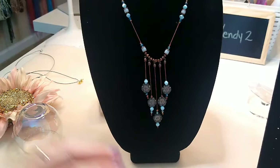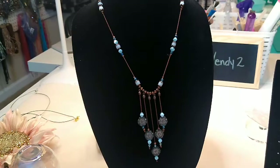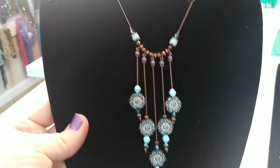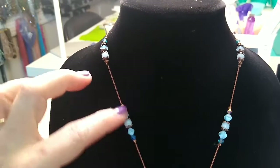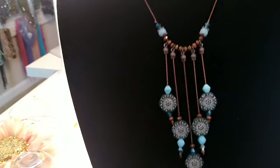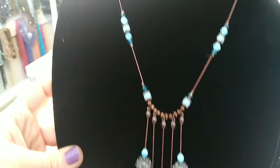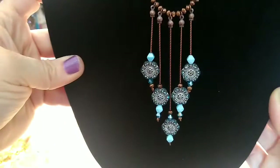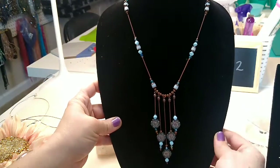This one I absolutely loved — it's made with products mainly from Sam's bead box, the March box. I loved this necklace, I thought it turned out so pretty. He has beautiful products in his boxes, really high quality awesome things in there. I do have a five dollar off coupon if you're interested in subscribing to his box. So this necklace I thought turned out beautiful — I really liked it.